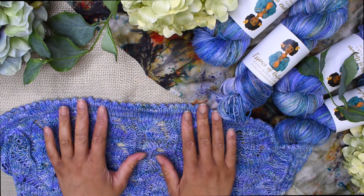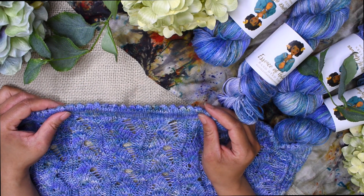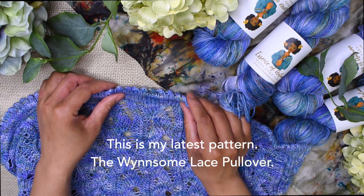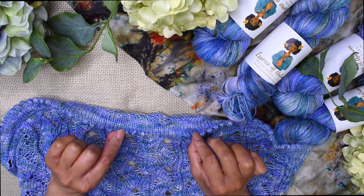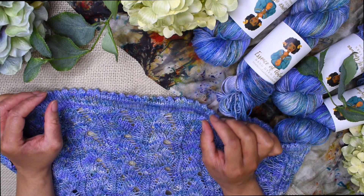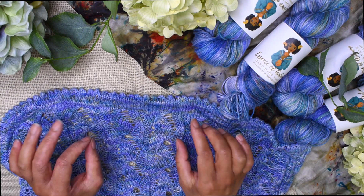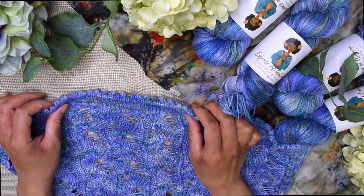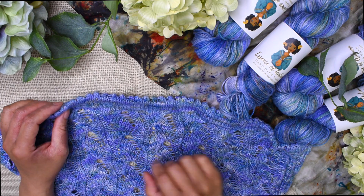At the bottom of this sweater there is a really pretty picot edge detailing. Because this is a folded-over hem, you can see how it's folded over and attached in the back. The provisional cast-on method was used to achieve this because it really finishes off the picot edge detailing and makes it look nice, neat, and professional. Let me show you how to do that.